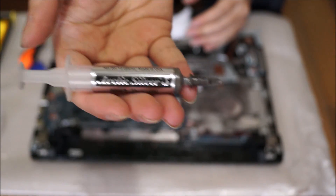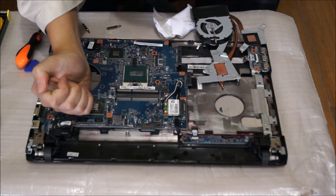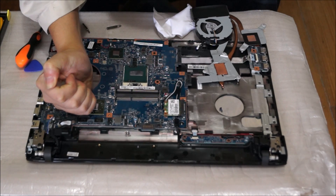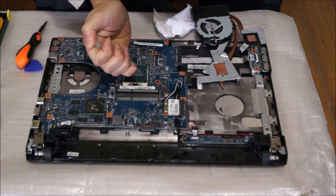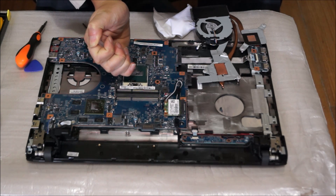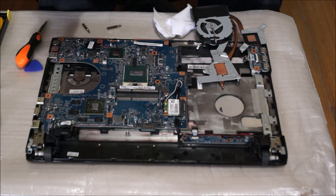Here's my thermal paste — Arctic Silver 5. This costs $10–$20, so you're going to use it once in your life, so don't be cheap. For your graphics card, put a half a rice grain size on it, and for your CPU, put a rice grain size of thermal paste on it. Remember not to spread it out — just leave it in the center.